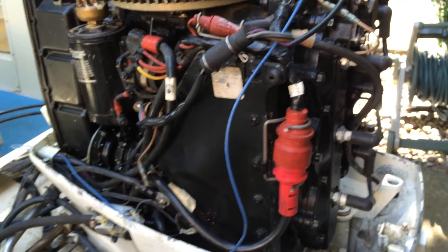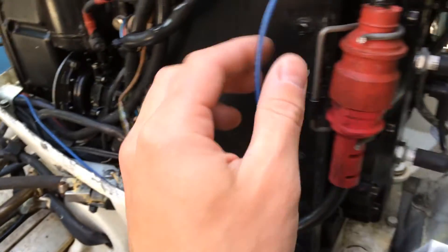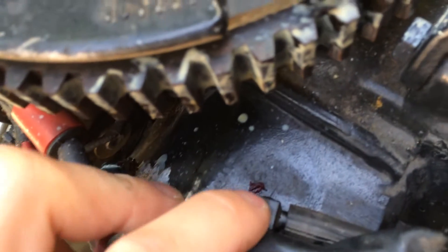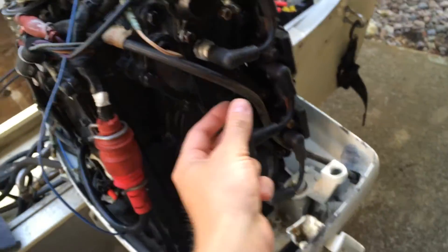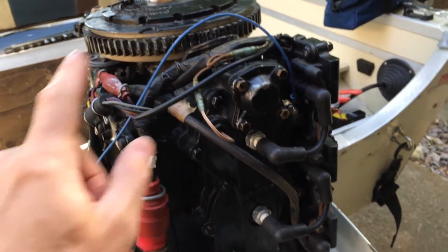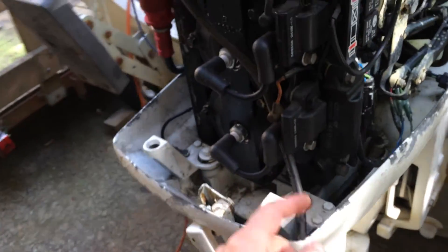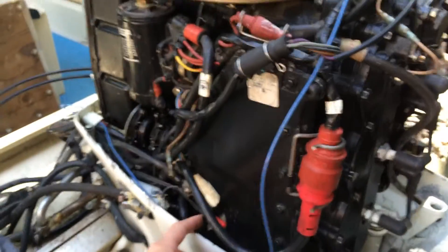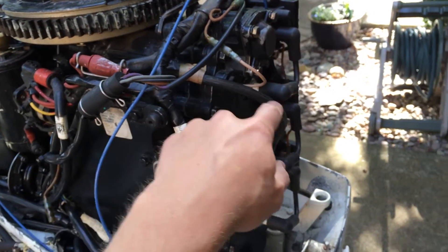Incidentally, I just had the mechanic move my telltale from here — follow the hose — right on top here. These Johnson 70s from the early 90s had chronic overheating problems. There's a service bulletin from the early 90s that said there could be an air bubble trapped in the system. This hose I'm looking at is the pee-hole, the telltale — instead of coming out the lower part of the cooling manifold, it now comes out of the upper part, so no air can get trapped and it'll escape through the tube.